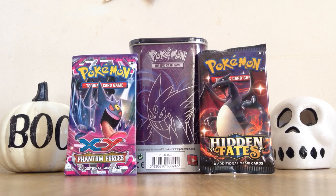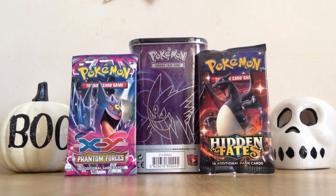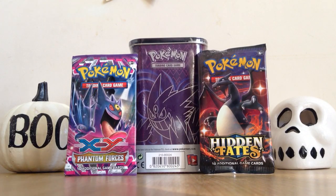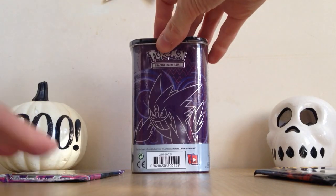It's actually a Mega Gengar and Mega Lucario tin — I'll show you that a bit more once it's opened up. We have one pack of XY Phantom Forces with Mega Gengar pack art, and we have a pack of Hidden Fates with that shiny Charizard pack art. So a few products to open up, really excited to get these open and see what we can pull. Let's put the booster packs to one side and have a better look at this tin.